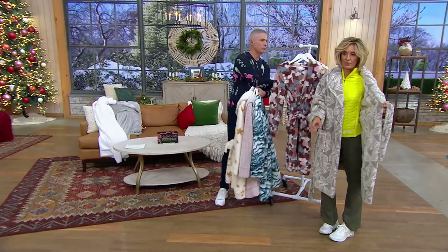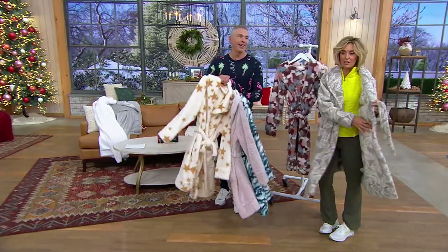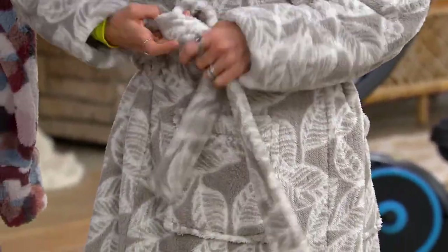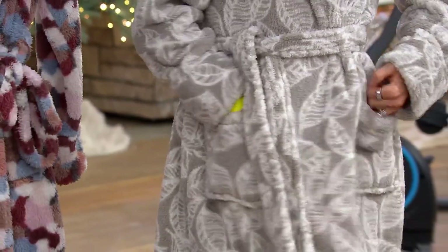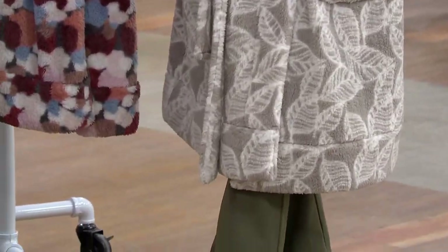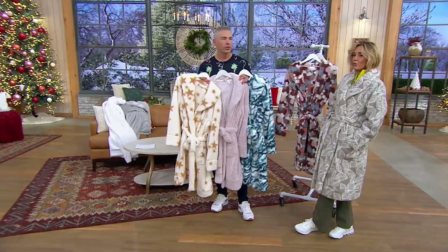I feel like I never use that — I always just throw it on. But you do have that inner tie and then the outer tie as well. Nice deep pockets as well. This is that great throw-on-at-any-time robe. This isn't one of those robes that's like a towel, meant to dry you off.